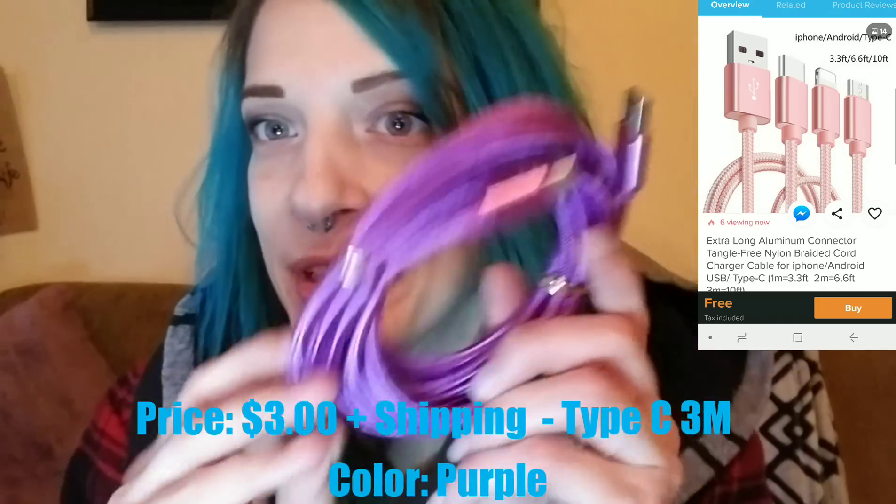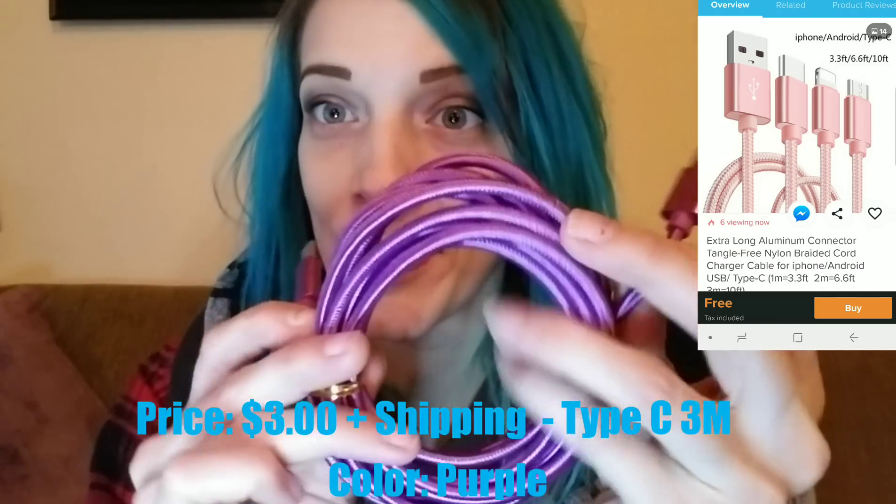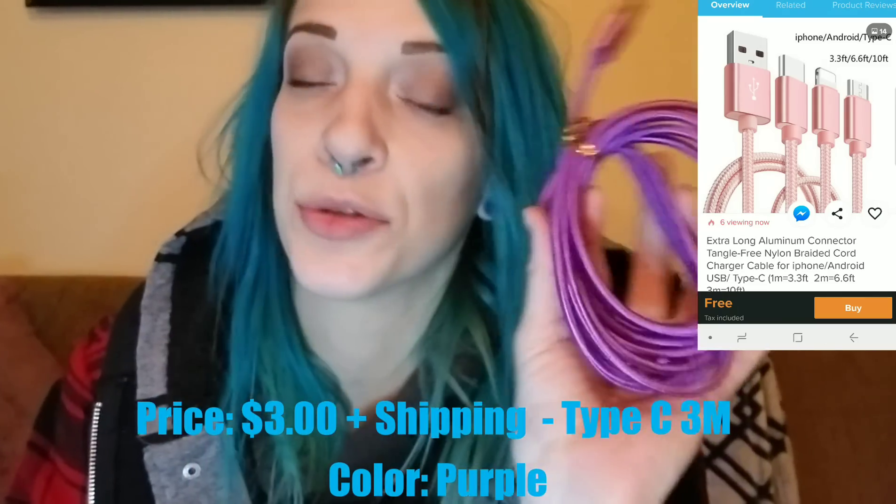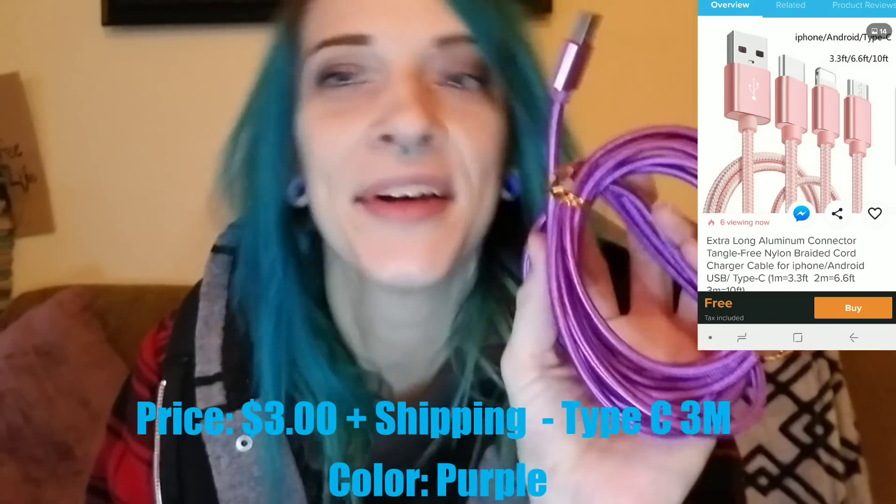Next, this says 'case type C, three millimeter, purple' — so this is another cord, should be another ten-foot cord for my Galaxy. Actually I'm sure it'll get jacked now because I got my boyfriend a Galaxy for Christmas so he needs one too. But I love the one I got before, use it all the time — it's actually in my phone right now. This was such a great find. I will try to find the link to this one in particular, because this is now my second order from them, and put it in the description box below. This is a huge win in my book.